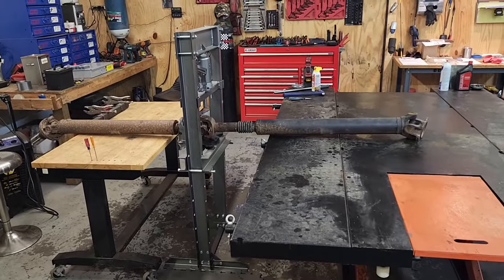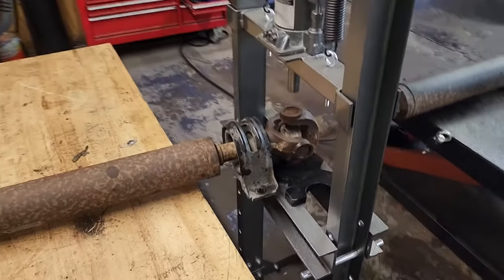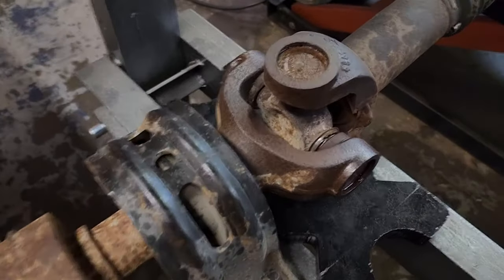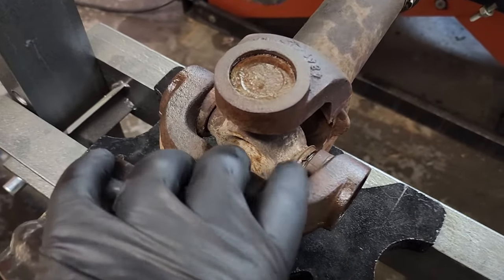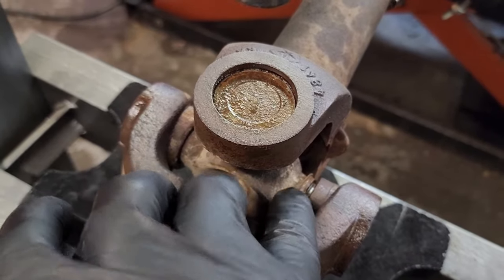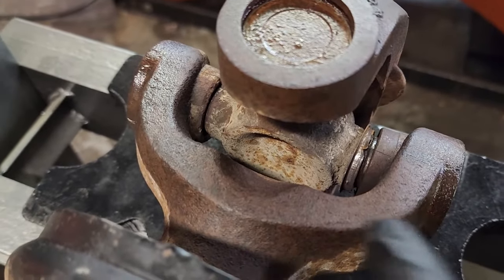I was driving home the other day and it started to get like a vibration. Every time I would take off, it was just literally vibrating like crazy. So I was trying to figure out what it was. When I got home, I crawled underneath there and I believe this is going to be the problem — seems to be something wrong with my shaft. What I've narrowed it down to is right here by the bearing, which is kind of towards the center of the truck in the drive shaft area. We have a bad U-joint.